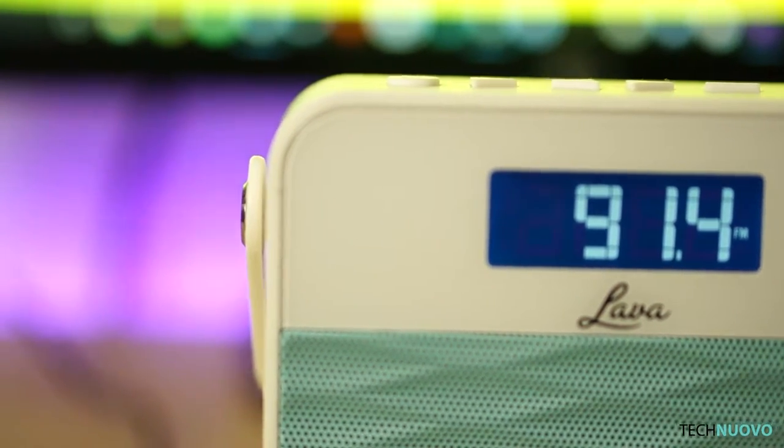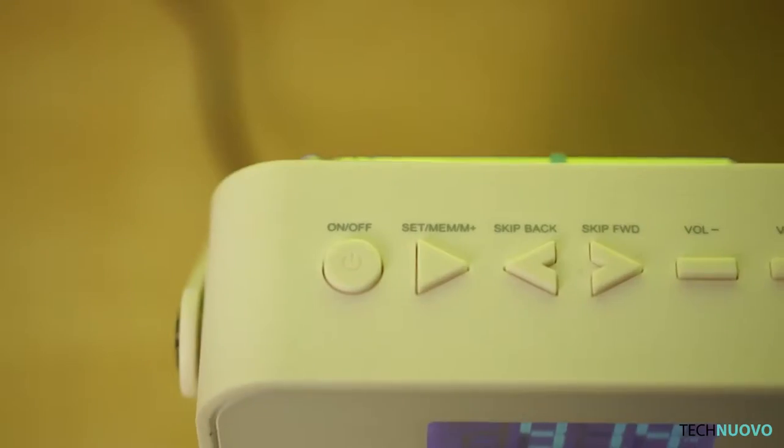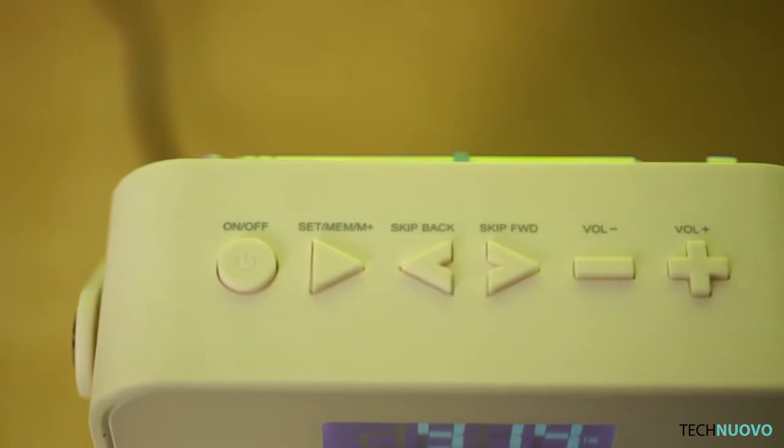They come in a variety of colours: blue, cream, purple and teal. On top you will find an array of buttons which include power, change radio station, and volume up and down.